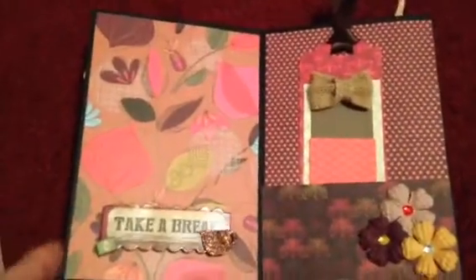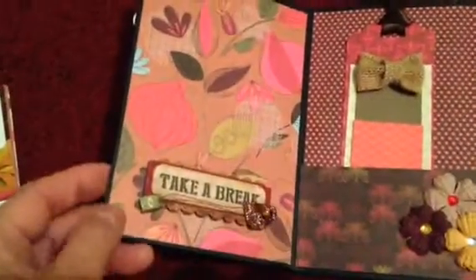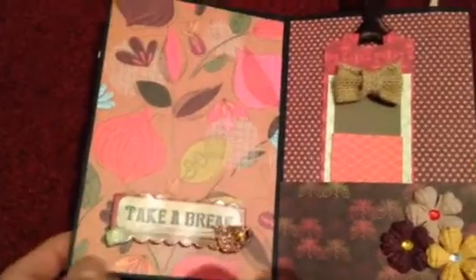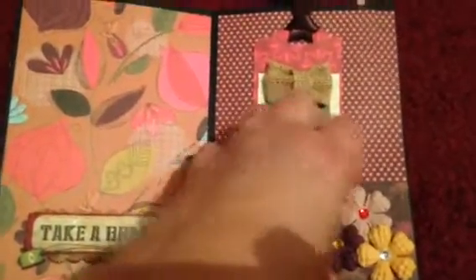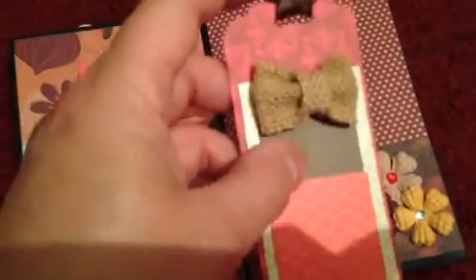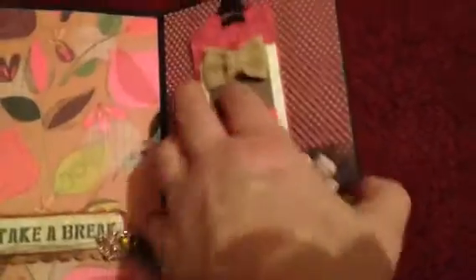The inside here — the first one has a big spot for a photo. It has a little sticker that says 'take a break' with a little coffee cup and what looks like a little sugar pack or something. Then this other one, I made a little pocket with some flowers with a little bling on it, and a little tag with a little bow on it. When you take the tag out, there's also a big spot where you can put a photo.